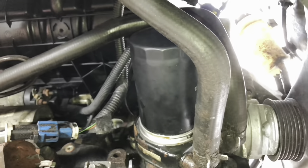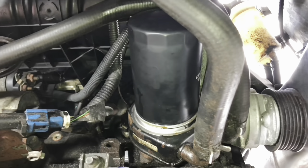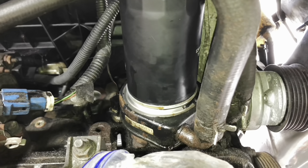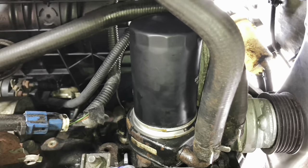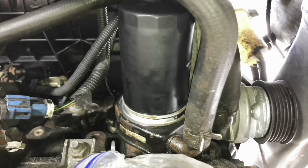I've changed my mind - I've decided to take the oil cooler off after all and check it. It makes sense to do this while the car is this far taken apart because it may be a pain to do when it's all back together again. First thing I'll do is just pop the filter back on, then clean around it and make sure no dirt is going to get in when we take it off.